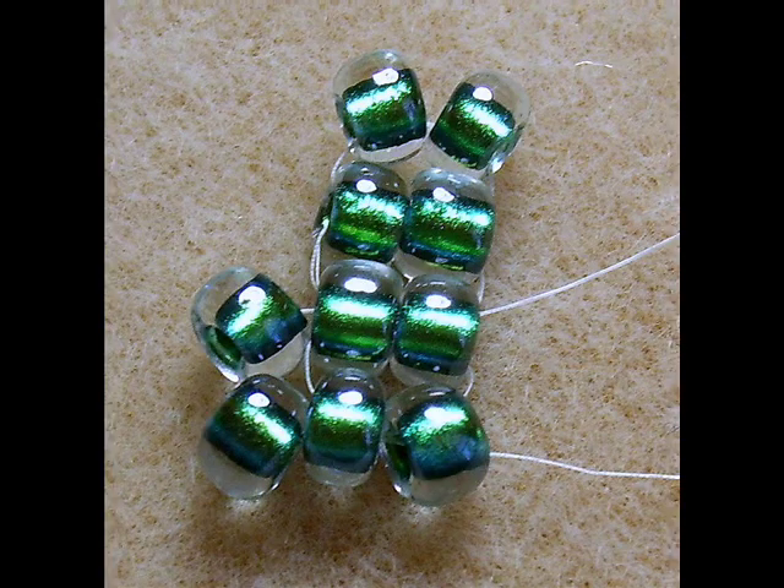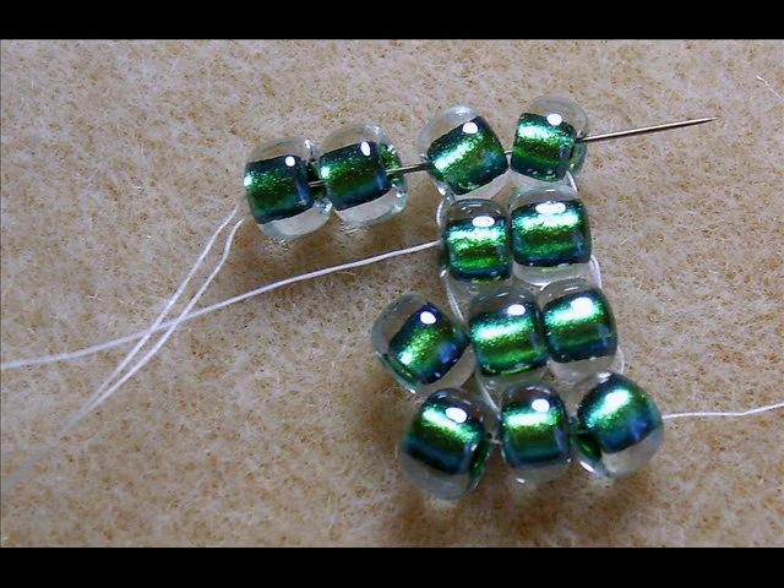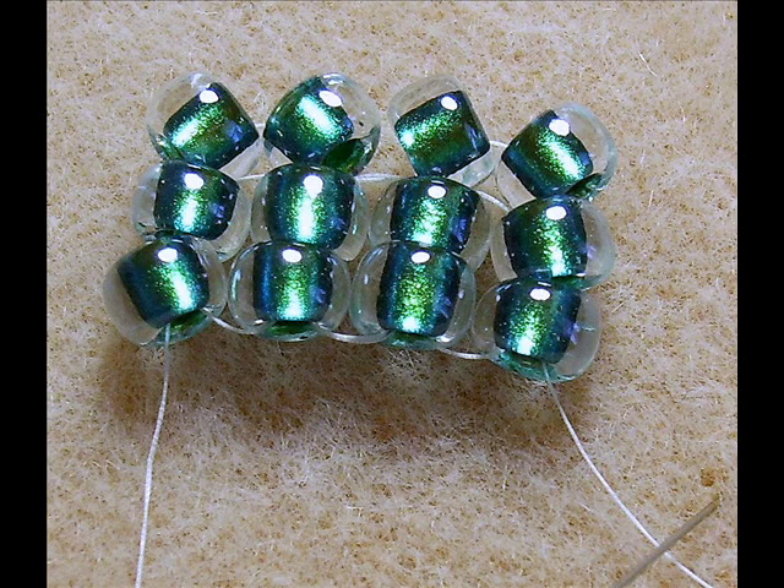That's exactly the way they should look. Bring your needle up through the bottom of the next pair of beads to get it in position to add your next pair of two. You always have to bring your needle up. You'll see very soon that we'll be stepping up a lot like peyote. Pick up two beads and pass your needle through the top of the next two beads. Pull tight and you'll see that the two beads you just added are slightly off a little bit. That's the way they're supposed to look.